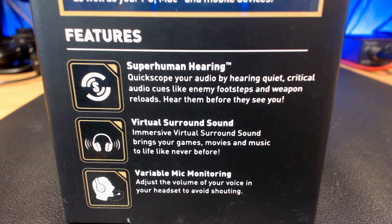There's also virtual surround sound so you can hear enemies from behind you, next to you, and in front of you, and mic monitoring that Turtle Beach is very popular with — it allows you to hear your own voice in your headset to avoid shouting so your parents don't hear you playing at 3 in the morning. To be honest, that's me every night.